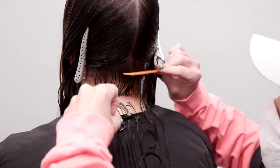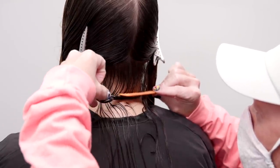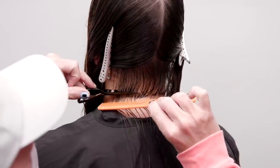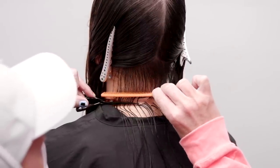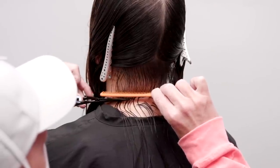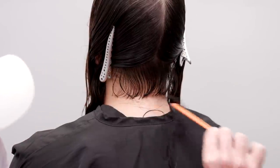As I work through this line technique, I'm using the wide teeth of the comb, putting little to no tension on each section to allow for some feedback from her natural wave pattern. My comb is only there to help guide me horizontally and also to control the hair and keep it as close to the skin as possible when I cut.